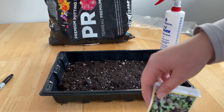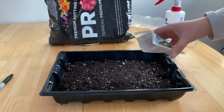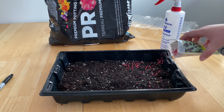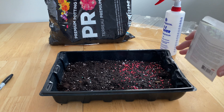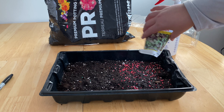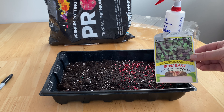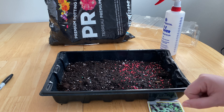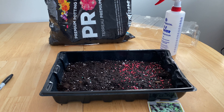Next you want to take your seed packages — there's no specific way to do these, so I'm just going to sprinkle them onto about half. So on this side we have our mild mix, so I'm going to put the package there so I remember what side those are on, and we're going to do the exact same thing with the hot mix.